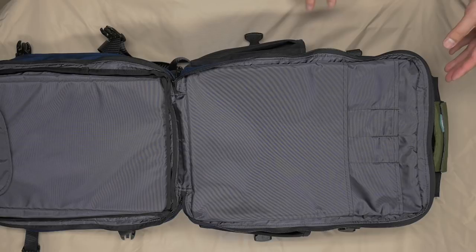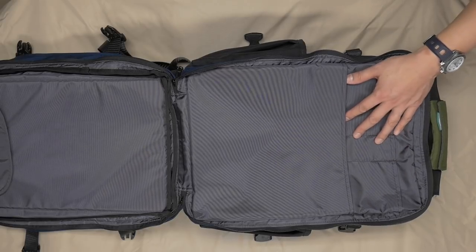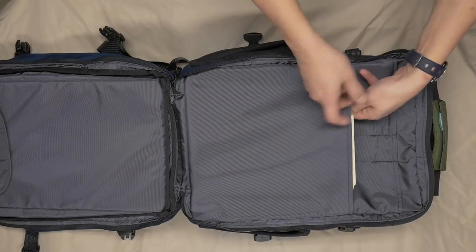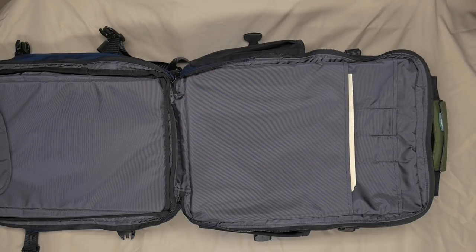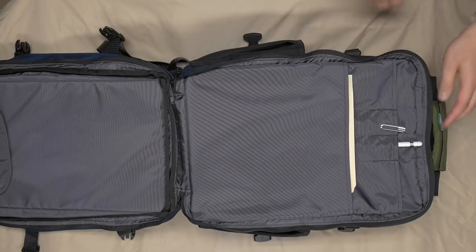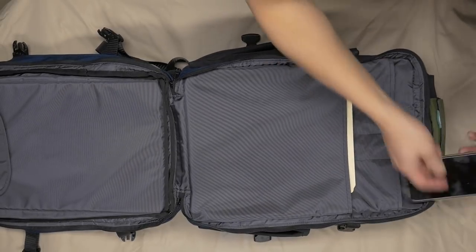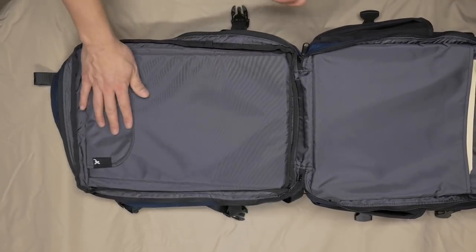Here you can see the tech zone. The Rainmaker folks actually included an organizer panel in here, and since the organizer panel on the front is so difficult to use, I've been using this one instead. I'll go ahead and fill it up: here's a file folder — no problem fitting it. You could easily fit a full-size 12.9-inch iPad Pro in there, although it's not padded so that'd be a slight risk. I'll slide in my Apple Pencil. I also keep my cell phone in here — this is a seven plus — and a full-size iPhone fits in there without any problem.